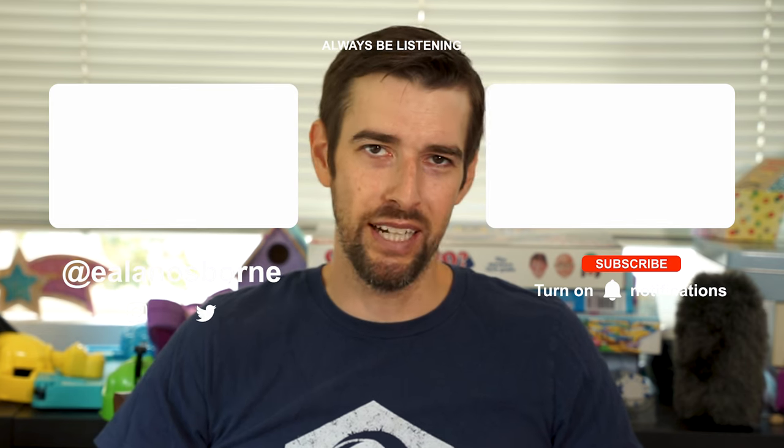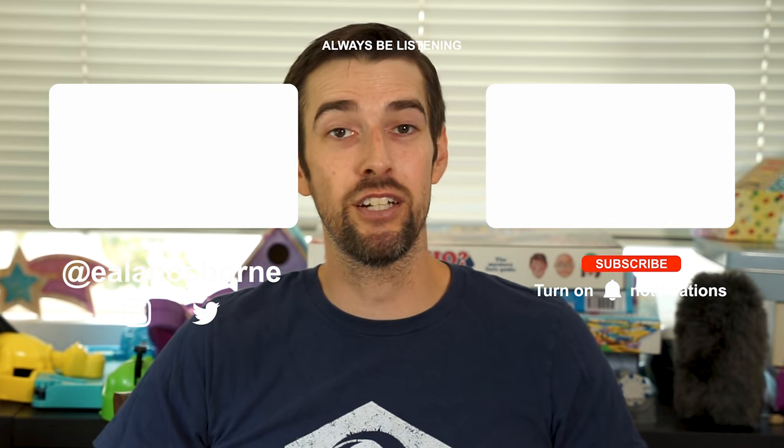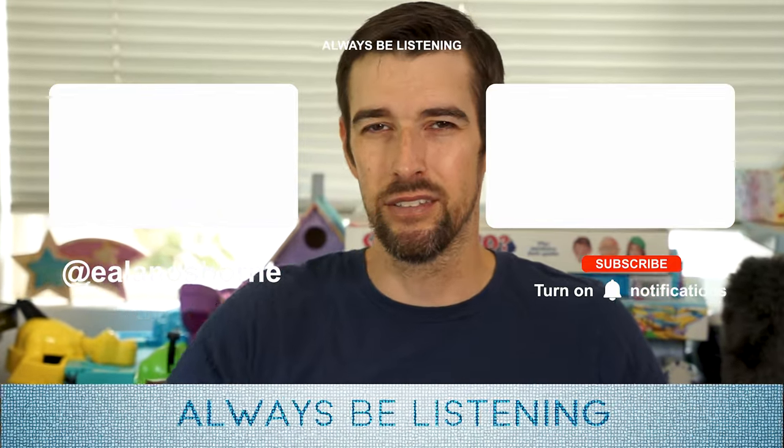As always, please be kind to each other out there. Don't just watch TV and movies — experience them. And of course, always be listening.